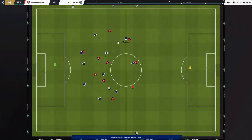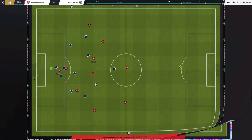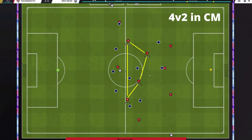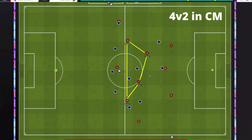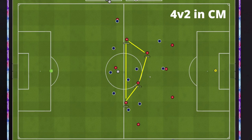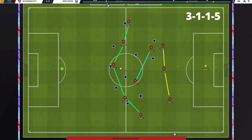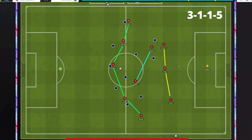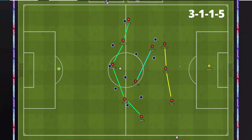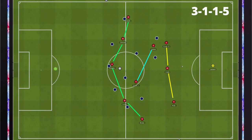In true positional play fashion, Tuchel wants his side to find players in between the lines of the opposition, particularly the two wingers and the lone center forward who are constantly creating angles. This is also what we want to achieve with our 3-4-3, by having the wingers invert and forming a box-like shape with the central midfielders, causing an overload with the wingers looking for space in between the lines. Chelsea's attacking structure resembles a 3-1-6 or 3-1-5-1, whilst we look very similar in a 3-1-1-5.